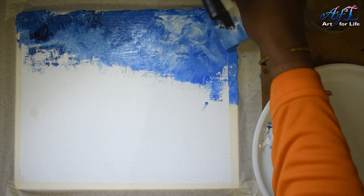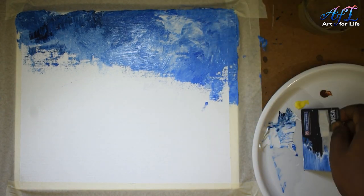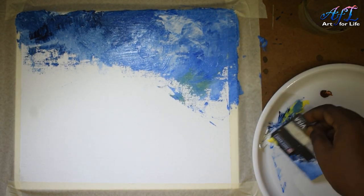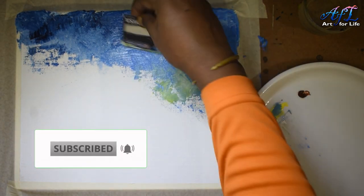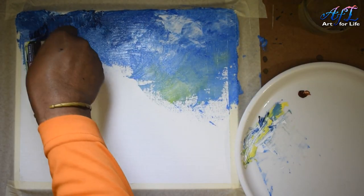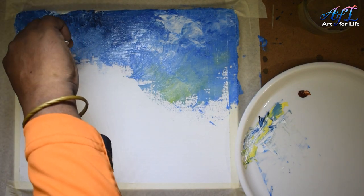For the sky, I'm not using very hard texture — just a little bit. You can see how we are mixing light blue and white and different colors, with a little bit of straight-line texture in the paint. Coming to the lower part of the sky, you can use a little bit of lemon yellow mixed with white.